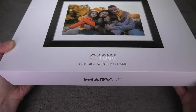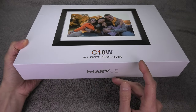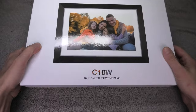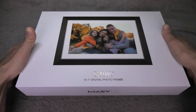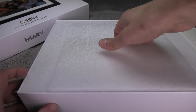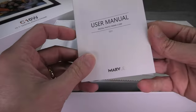Hey guys, so today I have here my new digital picture frame, that is the C10W picture frame from Mavu. This picture frame has a 10.1 inch display and it is not just like any other digital picture frame — this one is wifi enabled and it allows you as well as your friends to send pictures right to the frame through the internet.